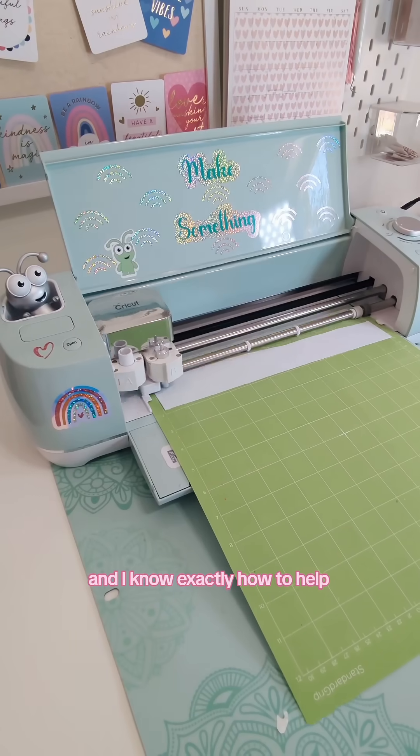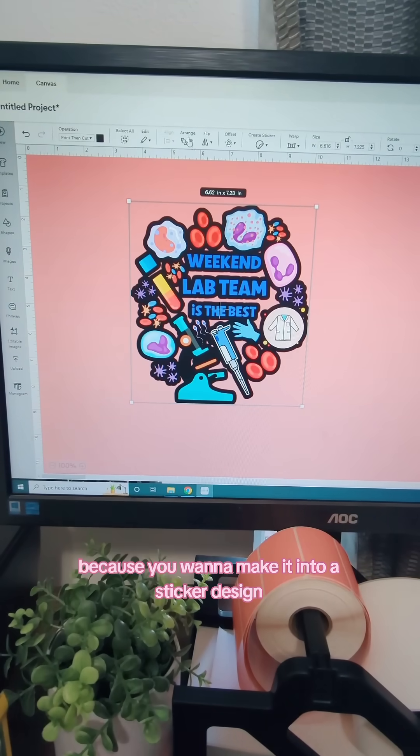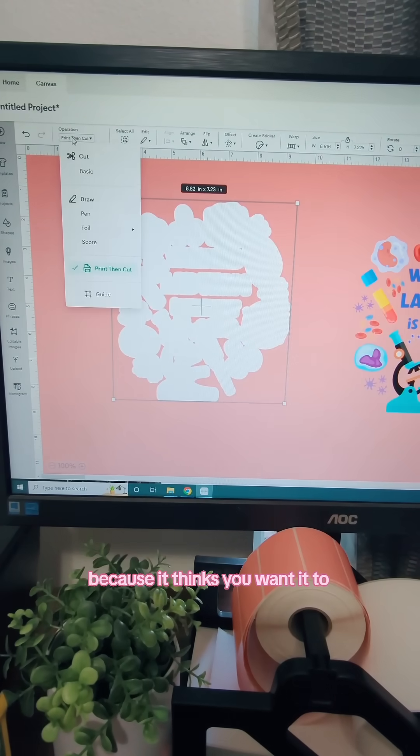I absolutely love when you guys send me videos and I know exactly how to help. So if you offset your print-then-cut because you want to make it into a sticker design and you see holes in it, so does your Cricut. Your Cricut is going to 100% cut all of those little nooks and crannies because it thinks you want it to.